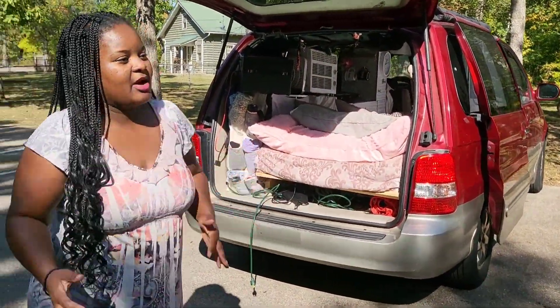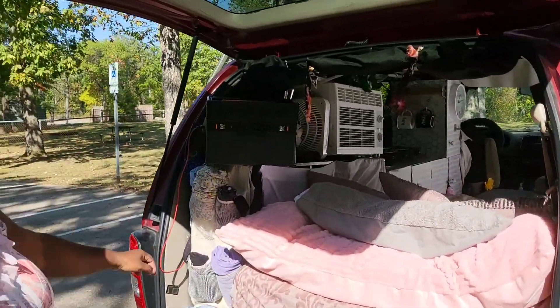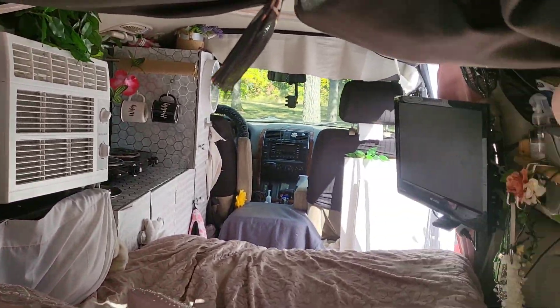A lot of people ask me how I power everything. I used to say that I used to hook up to a campground electrical site, which was true, but ever since I got my new portable power station, I no longer have to do that. This is called the All Powers Portable Power Station, and it powers every single thing in this van — I will show you a demonstration today.